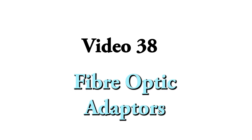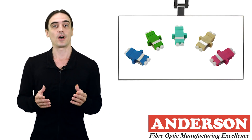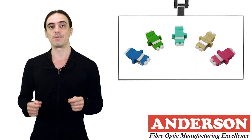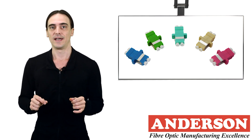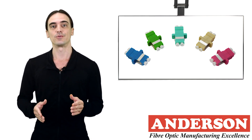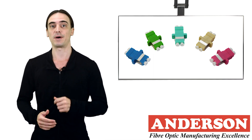Fiber optic adapters, also known as through connectors or fiber couplers, play an important role in aligning and mating individual fibers together. If fiber optic connectors are not aligned accurately, then loss may occur at the mating point. The role of the adapter is to achieve the lowest loss of optical power across the connection that is possible.